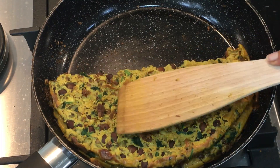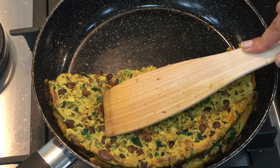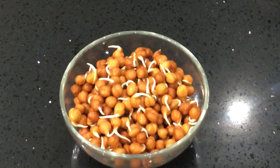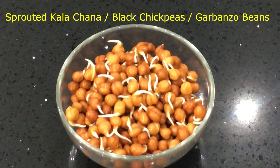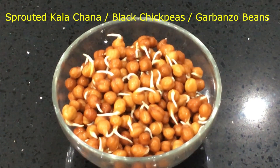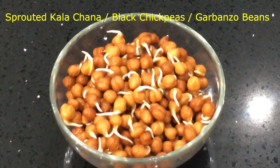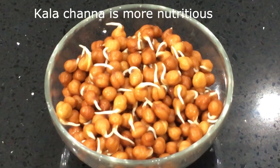I am going to be using dals and legumes in my omelette. These legumes are packed with nutrition and are very high in protein. The first ingredient I am using is sprouted kala chana — it is a variety of darker colored chickpeas, also called black chickpeas or garbanzo beans. There is a yellow chana variety too, but kala chana is more nutritious.